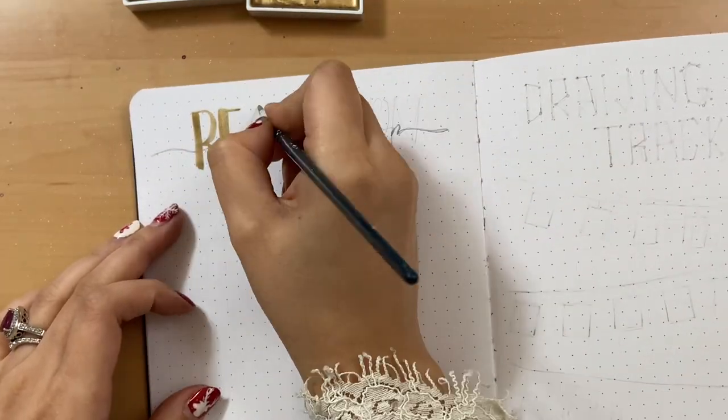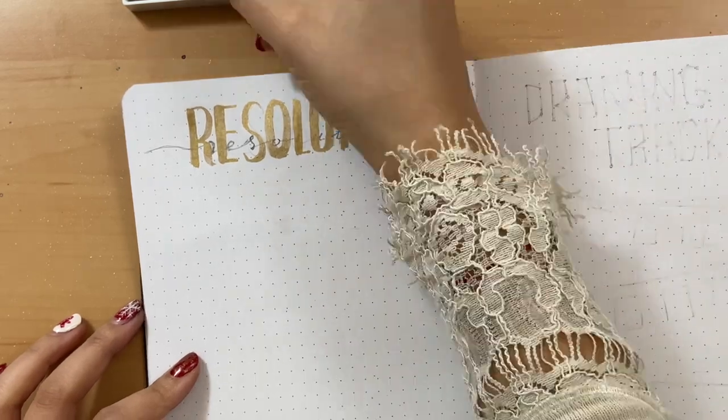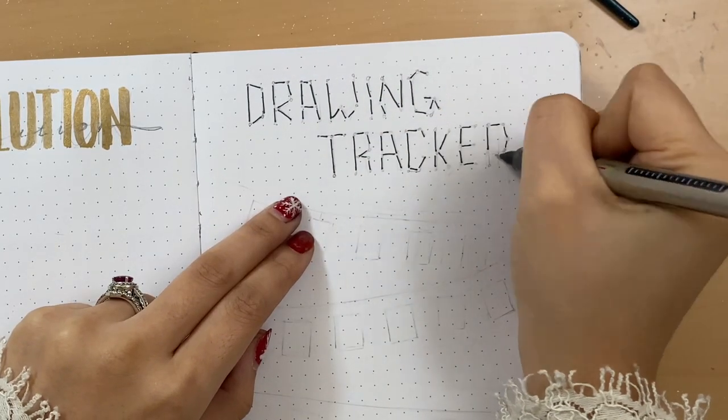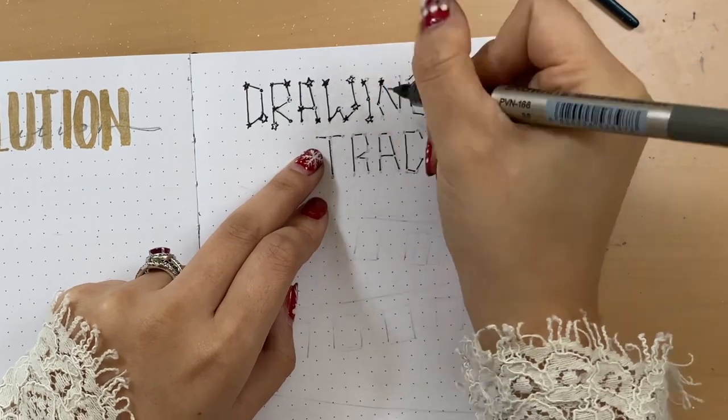At the time I made this resolution page I hadn't really figured out what exactly my runner is going to be, so in this video I'm just going to leave it blank, but I do have a plan for what to draw for next year. Let's put some stars to make your own zodiac sign.